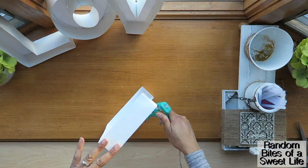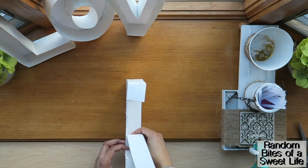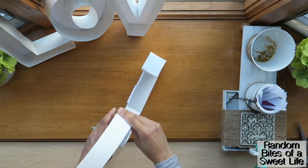The letter E took a little longer because it had the most indents and folds required. I'm showing this one in more detail just so you could see how I got that one done.